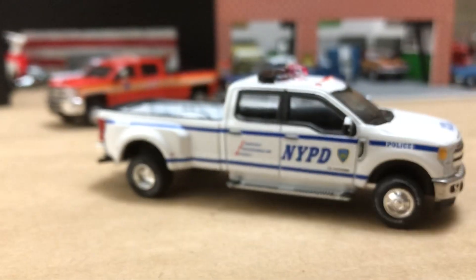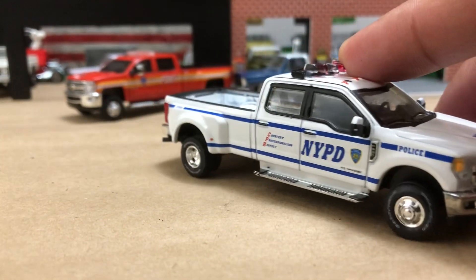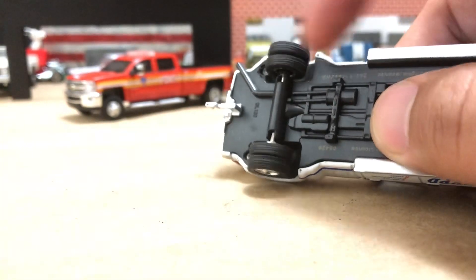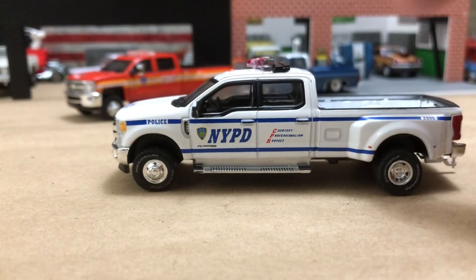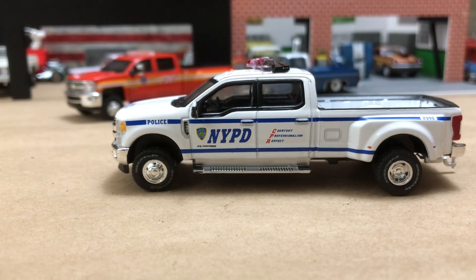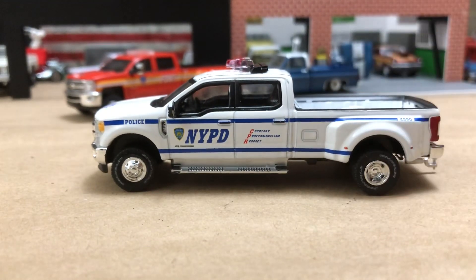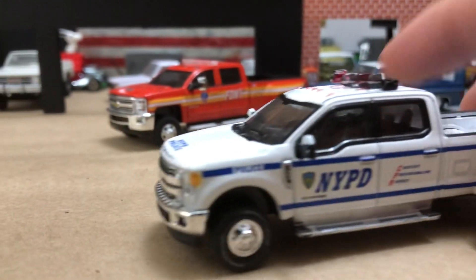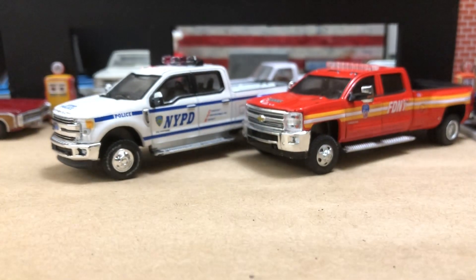It has a little bit of a wobble from the plastic base — but it does have a hitch. I tried to look through about four or five different ones of these when I picked this up, to get the one that looked the nicest to my eye. I was lucky to come across so many at one time.